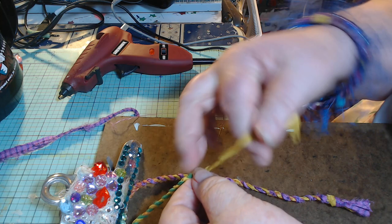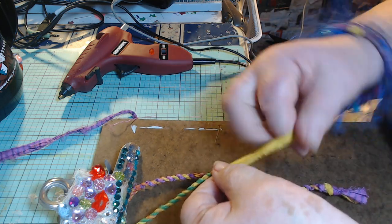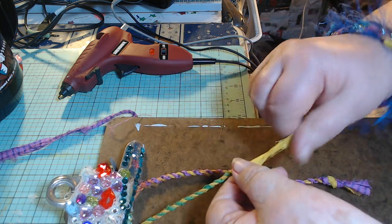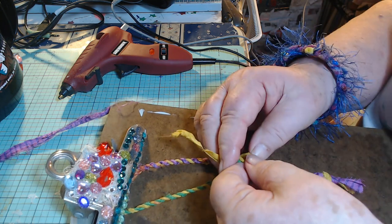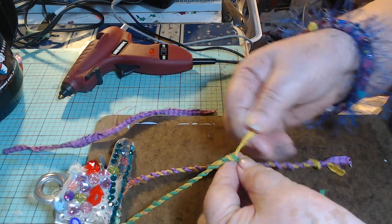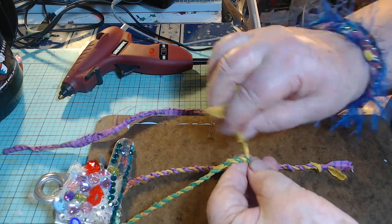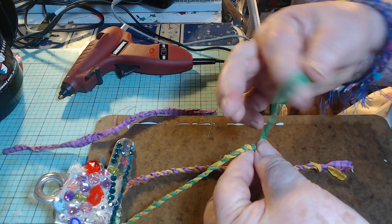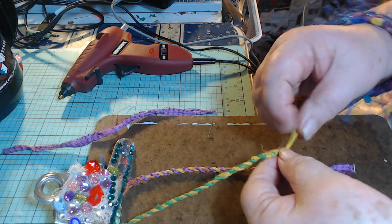I learned this on a YouTube video somewhere, before I started writing down who I learned things from. I'm betting there's more than one person who does this, but I think it was Secret Soto — for some reason I think it was Secret Soto — who first made this rope. I could be wrong, but I don't think I'm wrong. I think it was Secret Soto at the Creative Birdie.